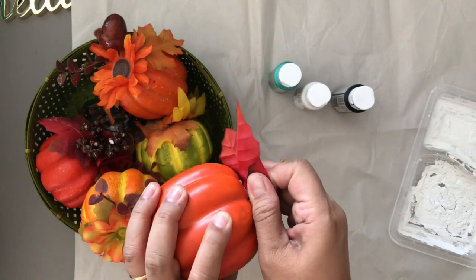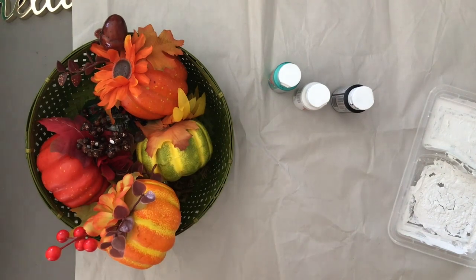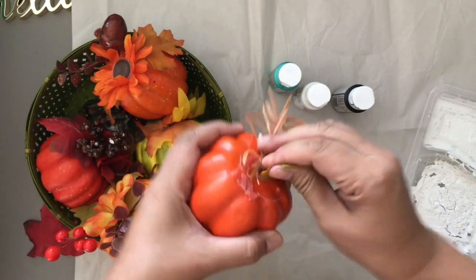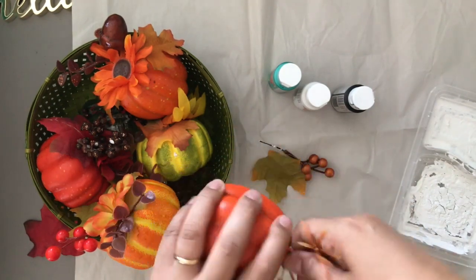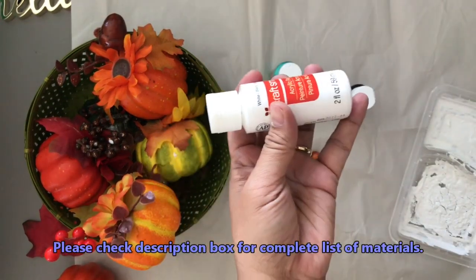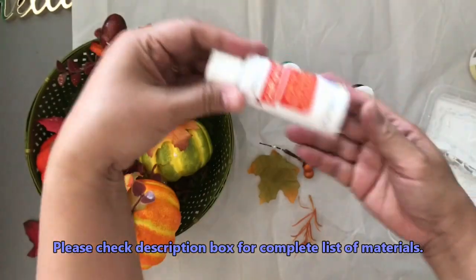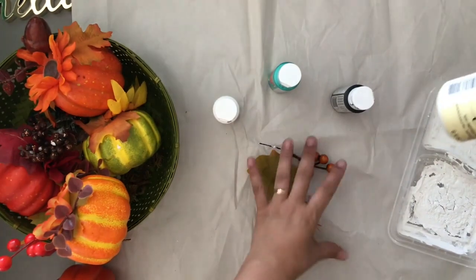I'm gonna be changing the colors of my pumpkins by painting them. Right now I'm already removing the embellishments because I'm going for more of a farmhouse theme. I'll be using acrylic paint from Michaels or Walmart — they sell it inexpensively at about 50 cents a bottle in different brands.